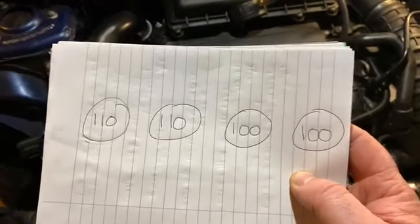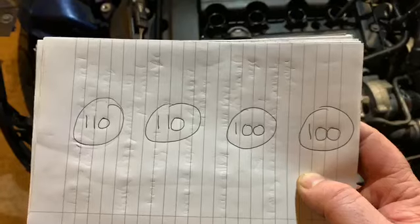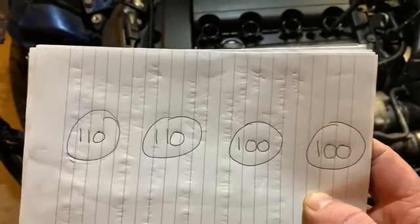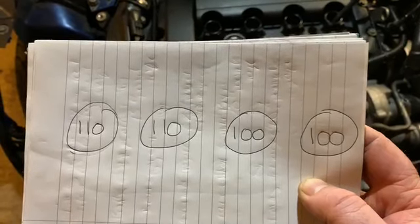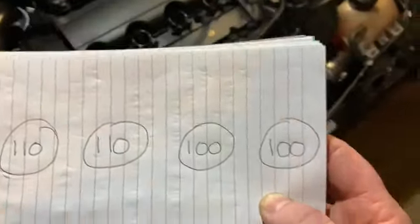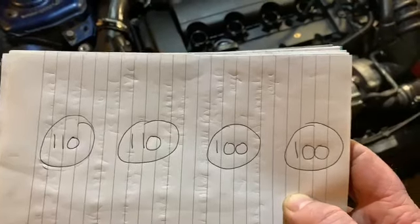I don't know if that is the right compression for this engine — maybe you guys can drop a comment and let me know if it's close or correct. The numbers aren't all identical so it might run a bit rough, but would it be okay? I really appreciate any information from you guys on this — drop me a comment if anyone knows if that's the right compression.